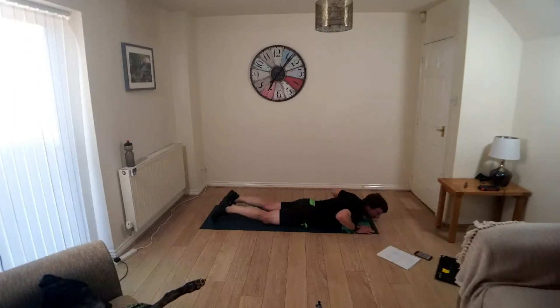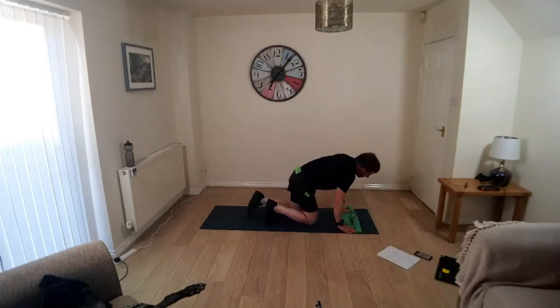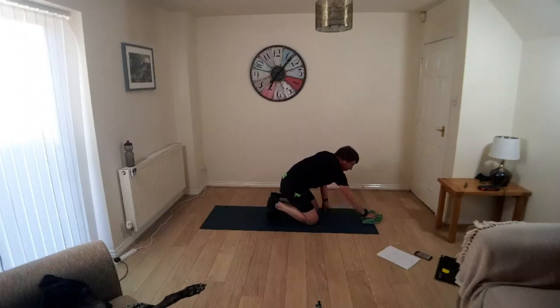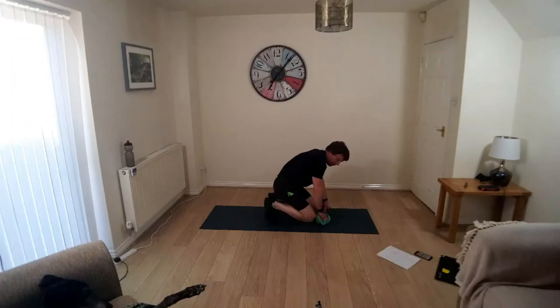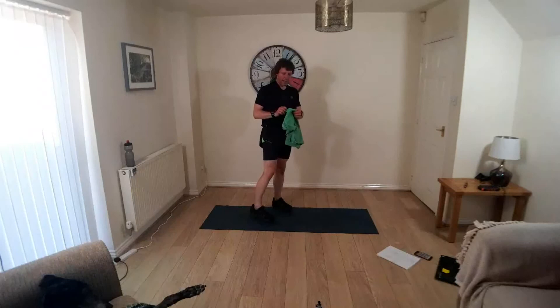Okay, hold it there. Take your time, come to your feet. That's it, you're cooked. Come to your feet, we'll have a bit of a cool down.